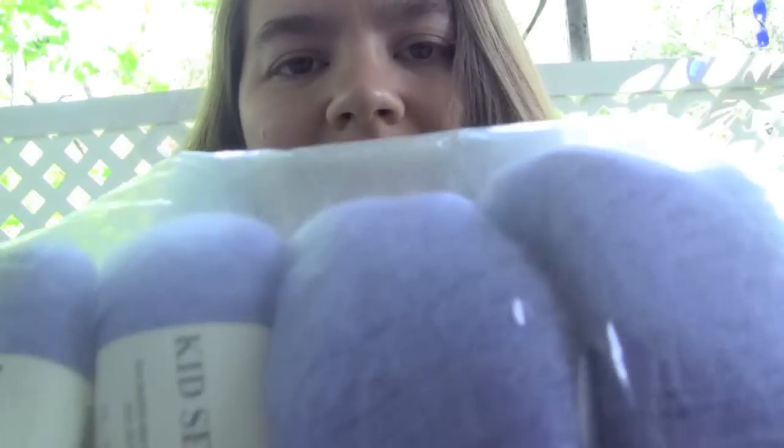I got five balls of the Kid Seda yarn from Cascade, and that's a 70% super kid mohair and 30% silk. I actually have tons of this stuff already in my stash but I've never used it. I don't know why I got more — I just did because it was a really pretty purple color. Very pretty, I couldn't resist.